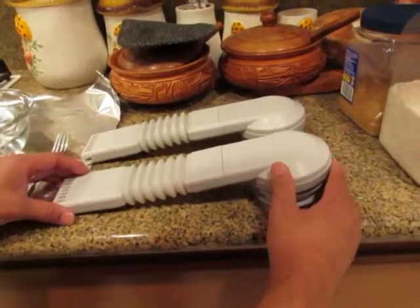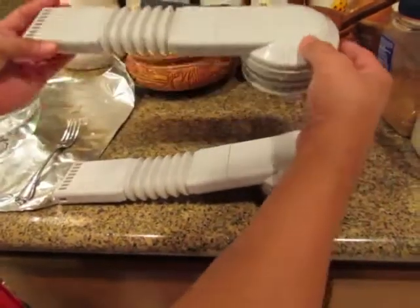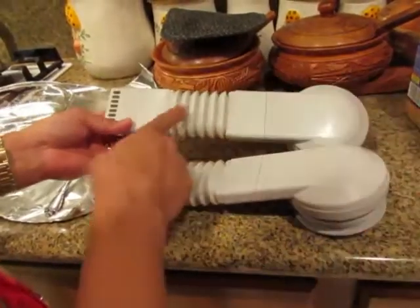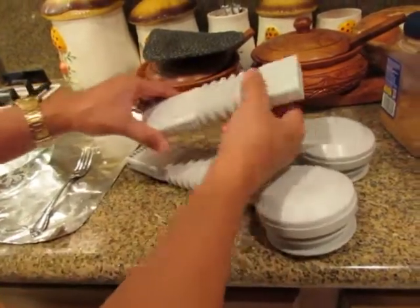Sink Magic fits a lot of sinks — deep sink, shallow sink. The way you can use it on a shallow sink is you need to shorten the accordion, and the way to do that is you have to disconnect it.